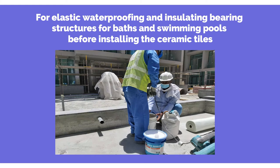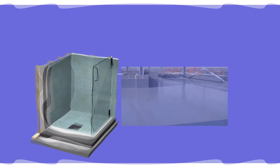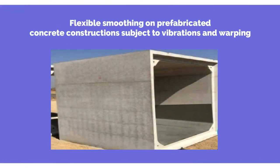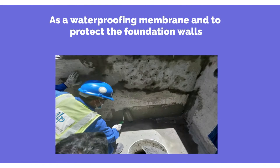It is used for baths and swimming pools before installing ceramic tiles; waterproofing showers, terraces, and roofs before installing covering materials or cladding; flexible smoothing on prefabricated concrete construction subject to vibrations and warping; and as a waterproofing membrane to protect foundation walls.